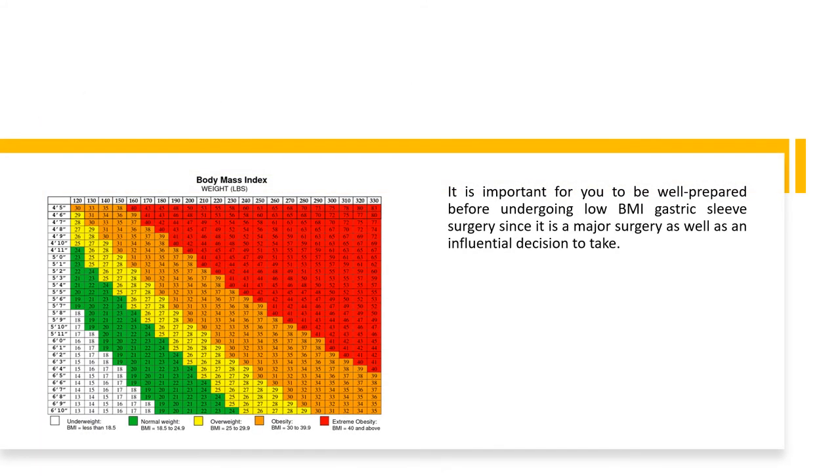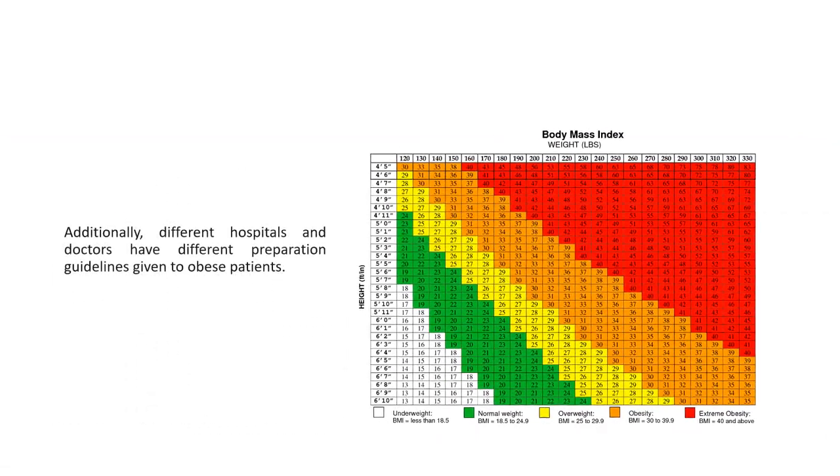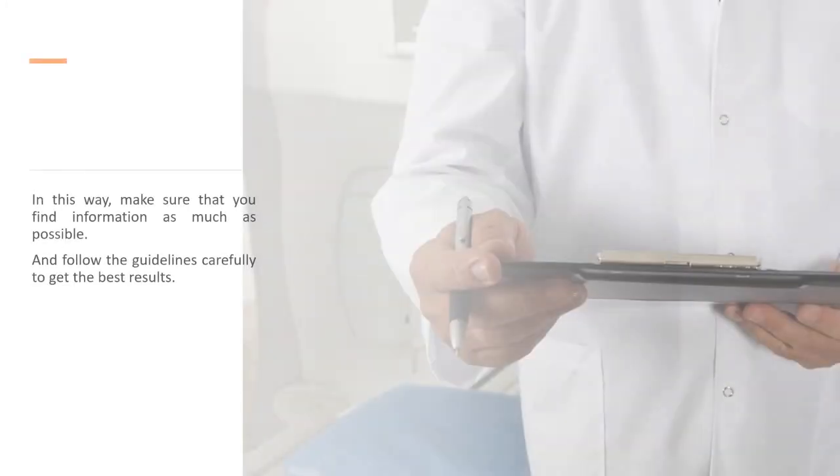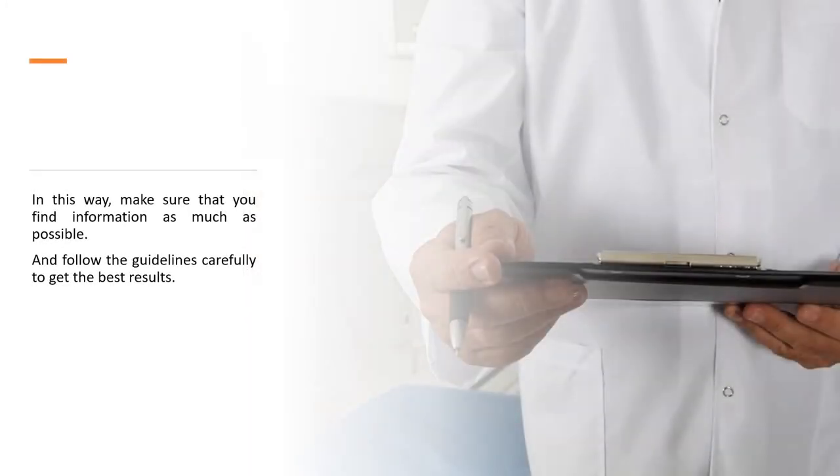It is important for you to be well prepared before undergoing low BMI gastric sleeve surgery, since it is a major surgery as well as an influential decision to take. Additionally, different hospitals and doctors have different preparation guidelines given to obese patients. Make sure that you find as much information as possible and follow the guidelines carefully to get the best results.